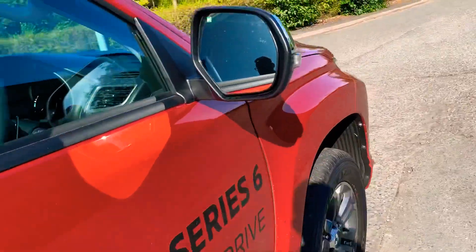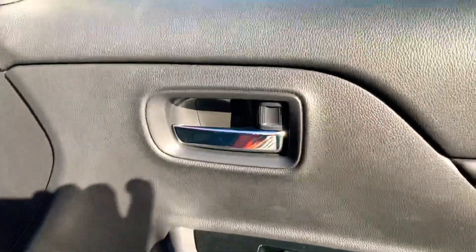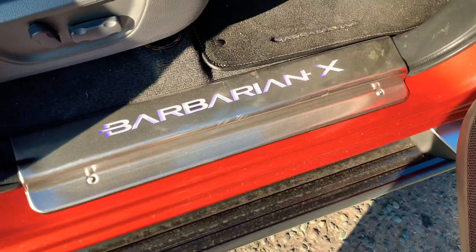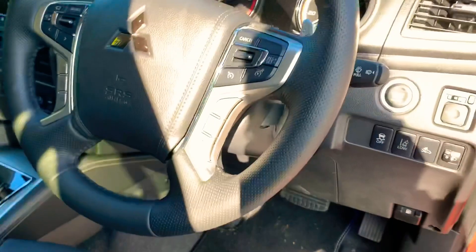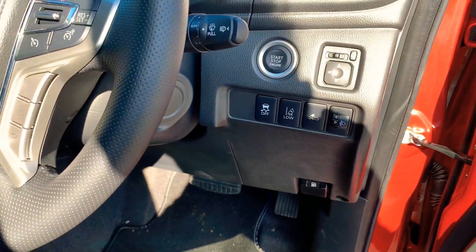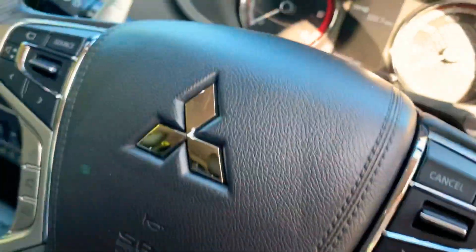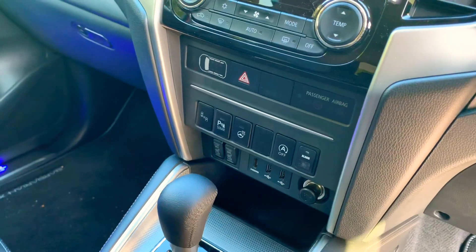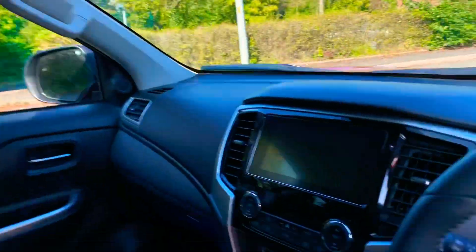Going around to the driver's side — this is keyless entry. Automatic windows all round, chrome plated door handles. Inside you've got the automatic seating, the Barbarian X logo on the footwell which lights up blue. Very comfortable vehicle to drive. It's got lane departure, anti-collision, heated seats, heated steering wheel, parking sensors, and blind spot detection on the mirrors.